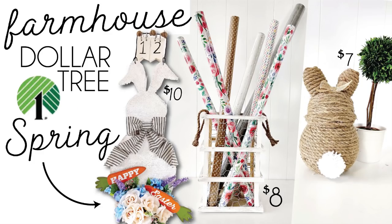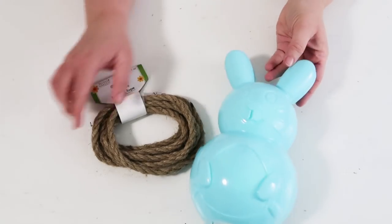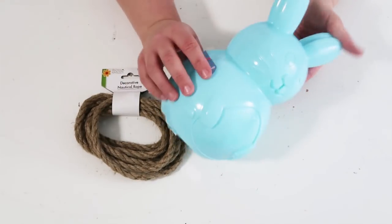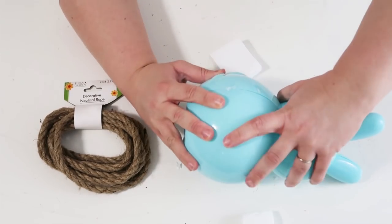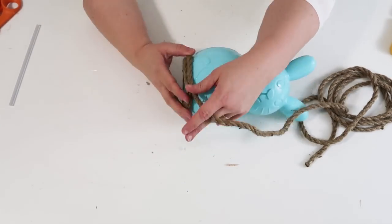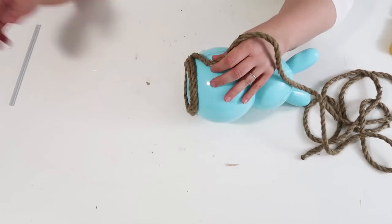Hey friends, welcome to my channel! Let's get crafting. Here are the three items we are going to be making today, and up first we're going to be doing this bunny. I had this little bunny figurine sitting inside my craft room stash for about a month, and I'm just going to take some rope and wrap it around him.